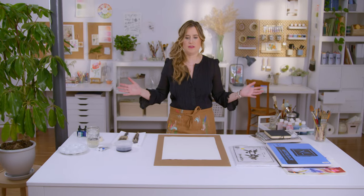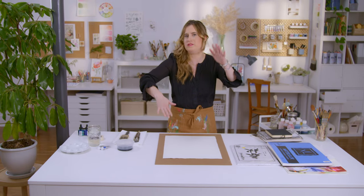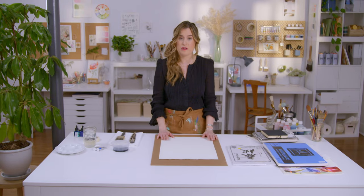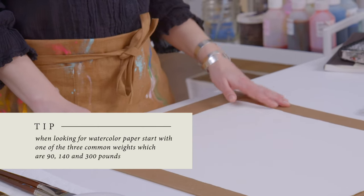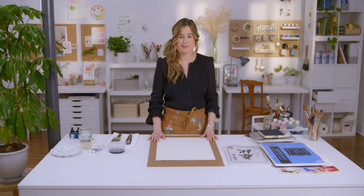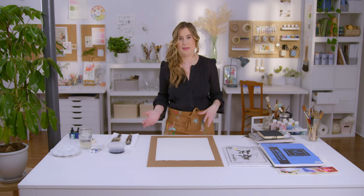If you go into an art store you might see those giant drawers with all these different papers - they've got different weights and that's quite intimidating. You don't really need to worry about that; all you need to know is the bigger the number the heavier the gauge of paper. I use a lot of 90lb paper because I like the price point and I still love the surface. If I'm doing a big fancy painting then I'll probably use 300.